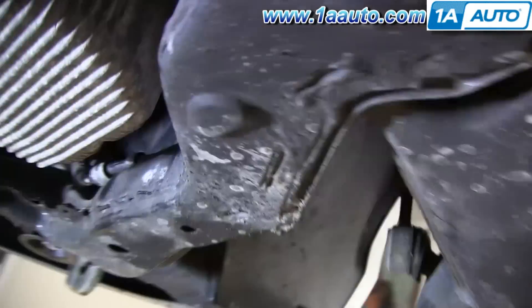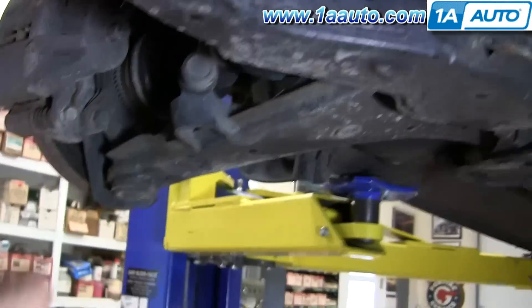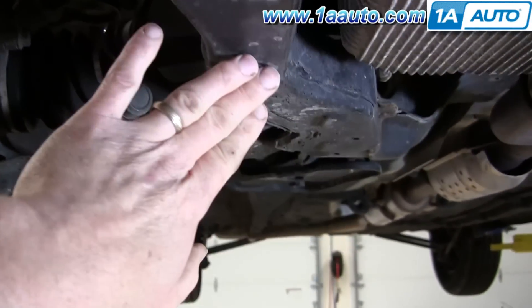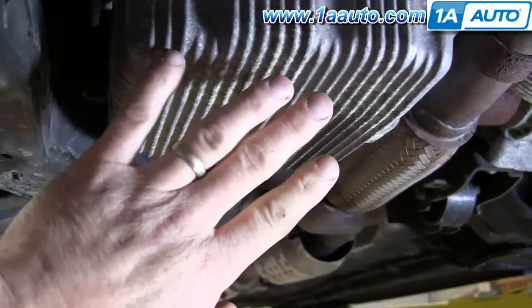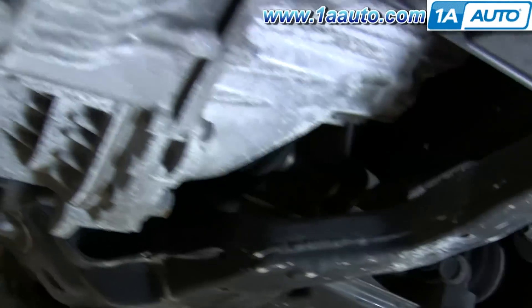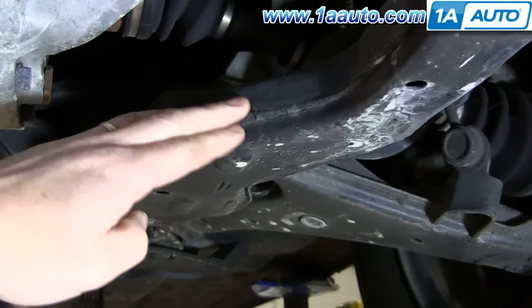Places to lift: you can lift on the subframe here. Never ever lift underneath your oil pan or on a transmission. You can also lift on the subframe over here, and again, jack stands on the body.